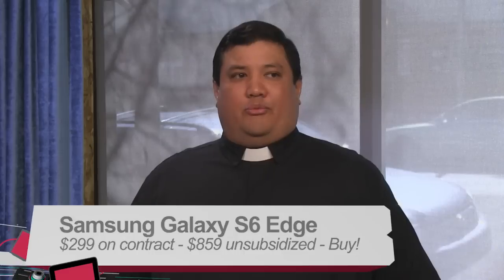That's Leo Laporte with a buy for the Samsung Galaxy S6. If you're looking for a new phone, if you're in the market for the latest and greatest — the one with the best camera and a beautiful screen — that just may be the choice for you. Leo Laporte, you can find him everywhere. Just turn on TWIT, he's going to be there.